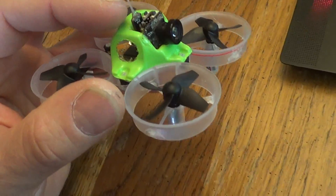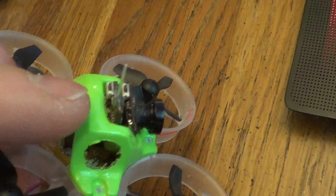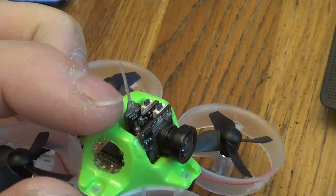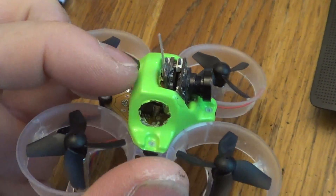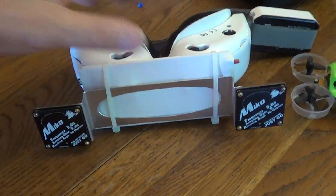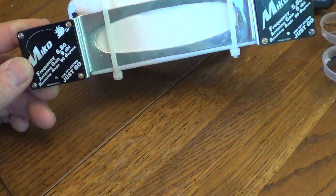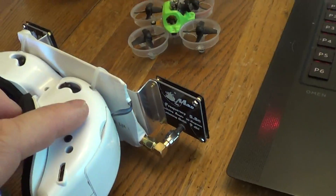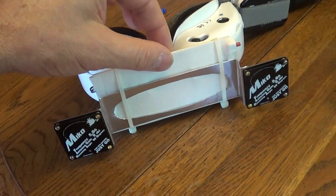This is just a piece of coax and notice it's potted with welder cement or shoe goo. On my receive side, this is a 9 dB vertical — vertically polarized patch antennas on the Clearview.